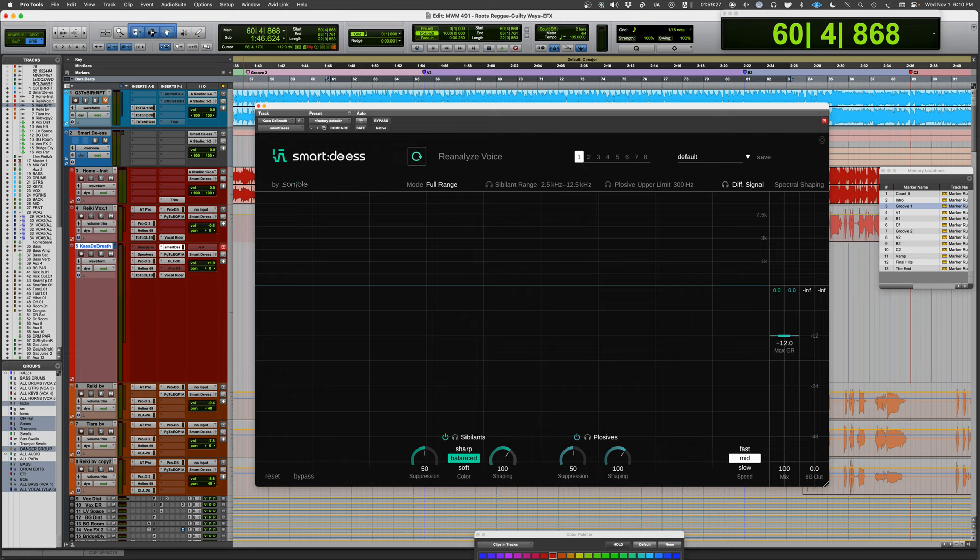This one focuses on de-essing and also on plosives. It will separate out the different sibilant sounds — Z's, SH's, CH's, and S's. The plosives section deals with P's, T's, K's, and other consonants that would create plosives in a microphone.